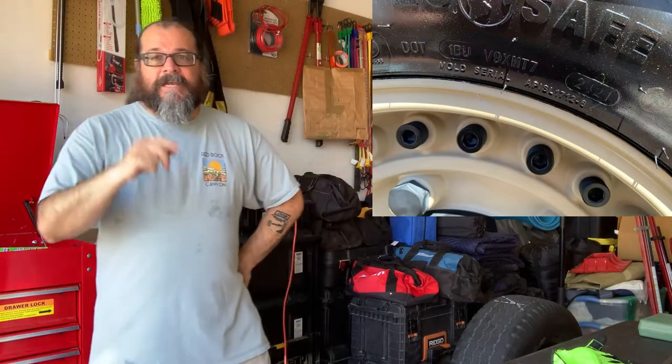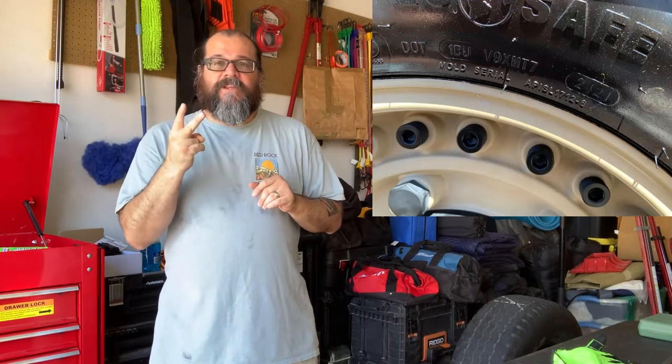The third set of numbers is the date code — the important one. If you want to know how old your tire is, look here. In this example it reads '2421': the first two digits are the week of the year, and the second two digits are the year. So this tire was built in the 24th week of 2021. Recording this in late August 2022, the tire is about a year old.